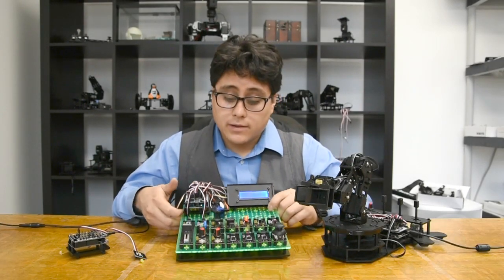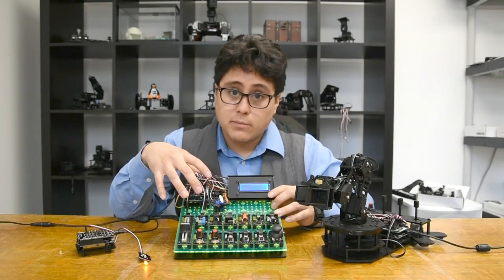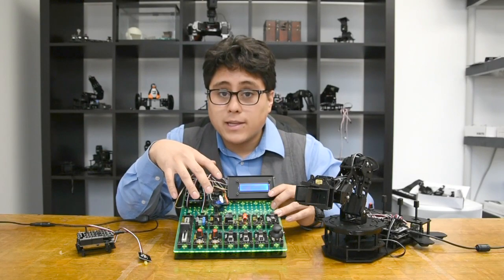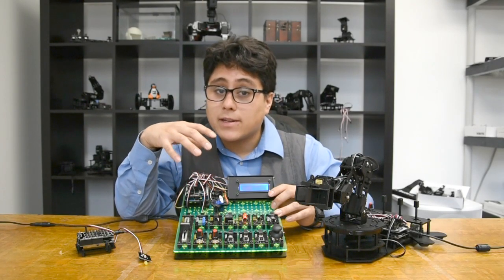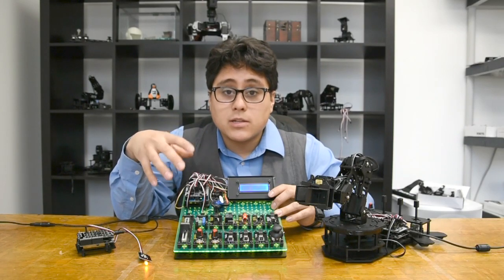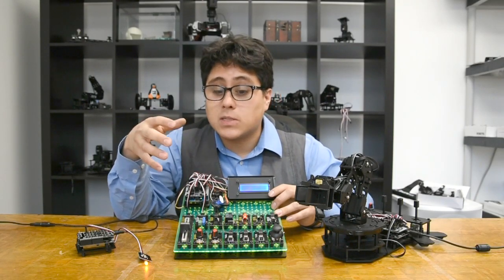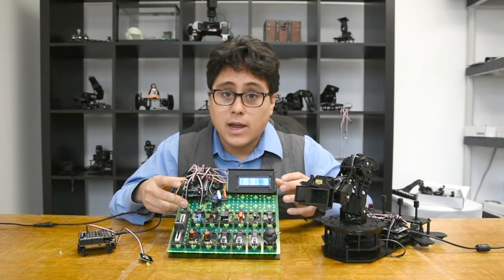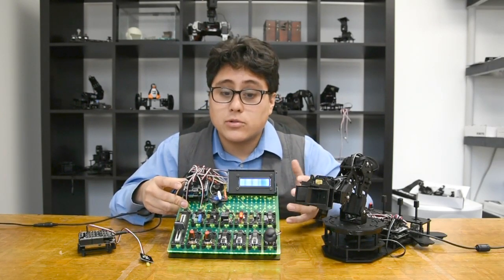Once you start taking a lot of these different boards and putting them in the same place, you get an experimenter's kit. The experimenter's kit is a collection of different RobotGeek sensors that's designed to teach you about a specific topic. So we'll have a touch kit to teach you about touch sensors, a display kit to teach you about displays, and a kit like this where you can learn about general input and output with the Arduino and with microcontrollers.